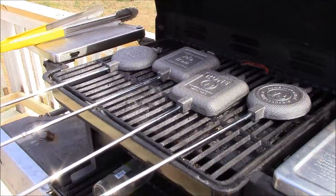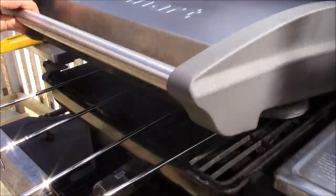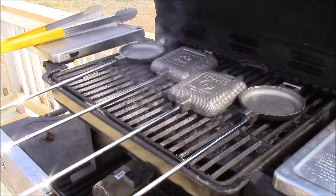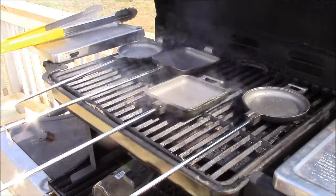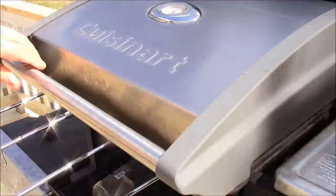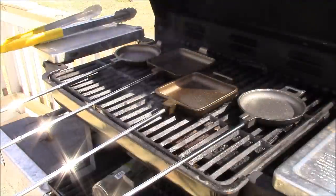Let's give them a flip and cook them on the other side. At this point we're going to take these off and we're going to let them cool down a bit.